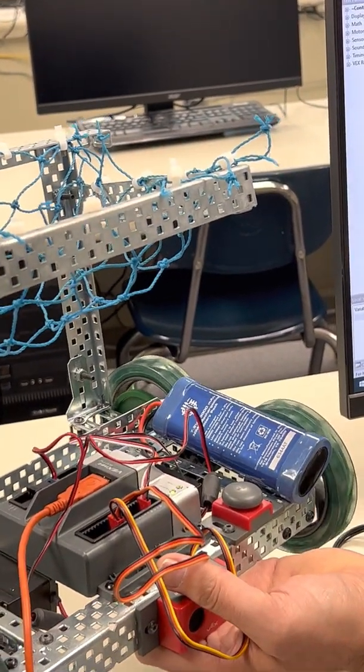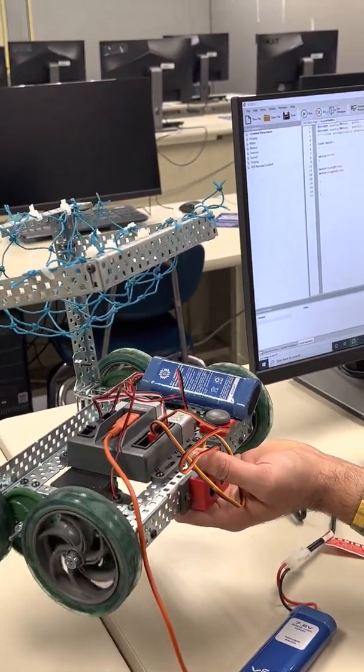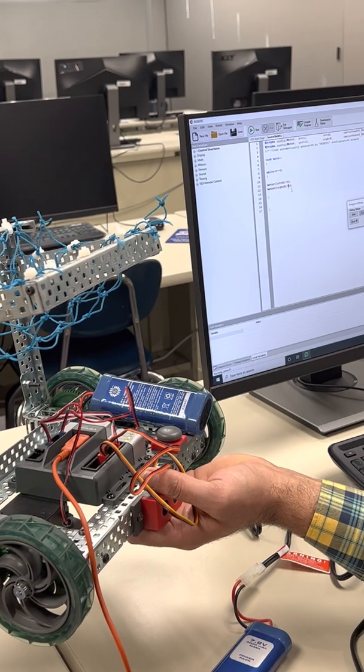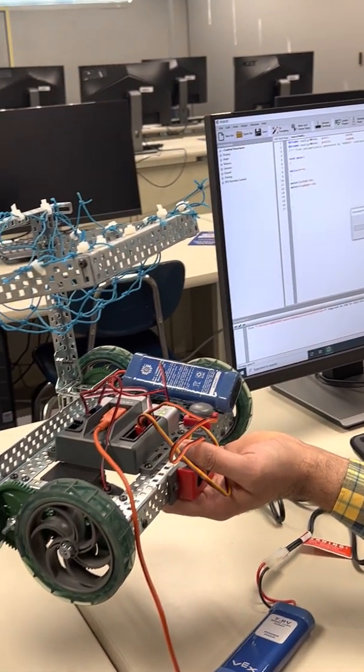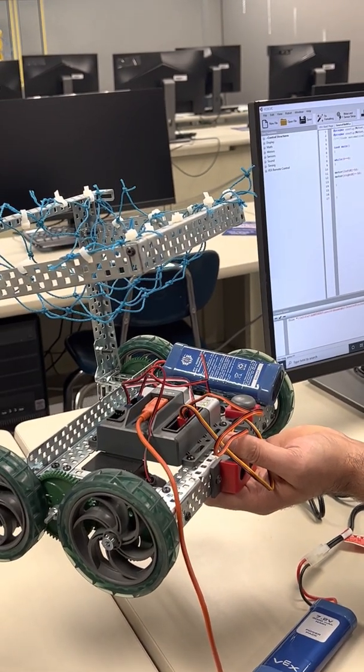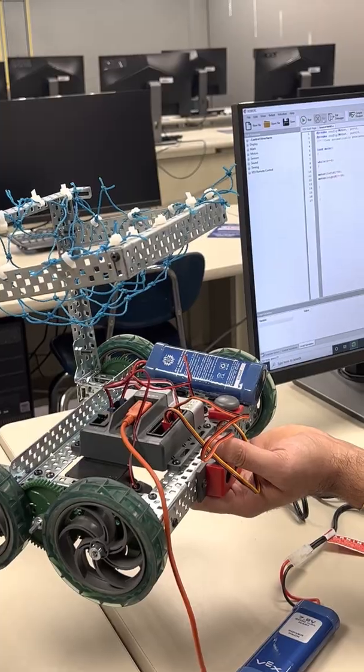One motor goes forward and the other goes backward. To fix this, change one value from 50 to -50 and download to the robot again. Now it should move forward at speed 50.